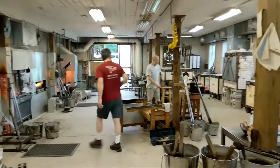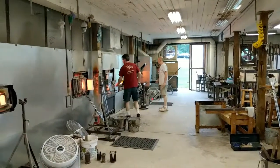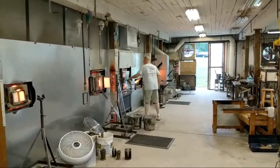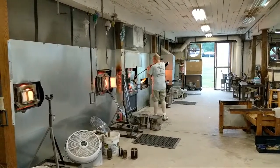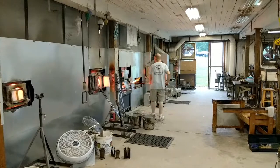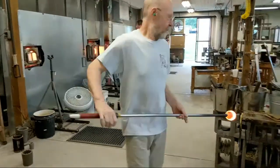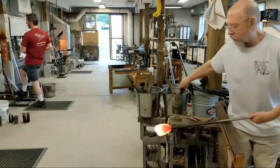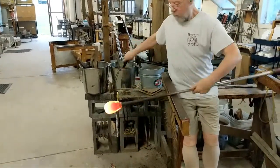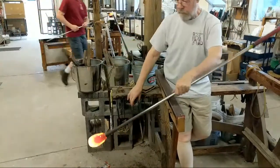His first gather — we can take a look at the size of the parison, it's called. The gather of glass right there fits very nicely into that block. On his next gather, he'll pick up even more clear glass to surround that. But just like they did on Jaws, he's going to need a larger block. He's going over to the pipe cooler right now — it's a trough of water that helps cool the end of the iron a little bit. The irons don't get super hot except for about the first foot or so. The advantage of cooling the pipe is it allows the glass blower to reach further down toward the glass, giving better leverage and control.